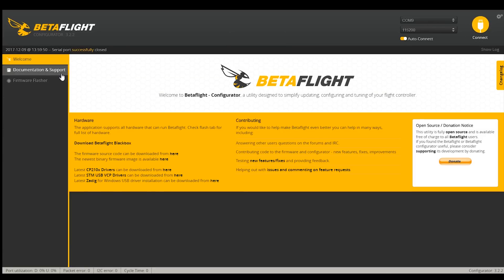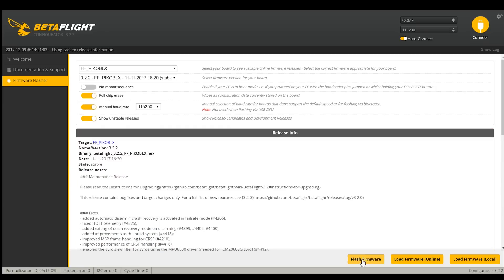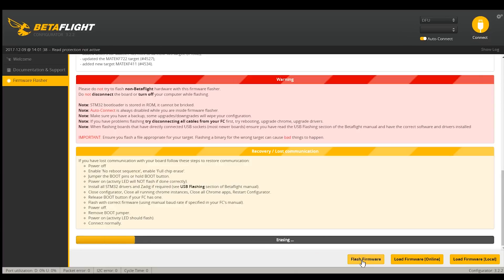Now go to firmware flasher. There is no 3.2 version of PicoBlox — so what you've got to do is go up here and select FF PicoBlocks. This is not an F4, it's a PicoBlox. Now select version 3.2.2. Download the firmware and hit flash firmware. It'll go through, erase, and do the update, then we'll reconfigure. I'll unplug and plug it back in to reboot everything.